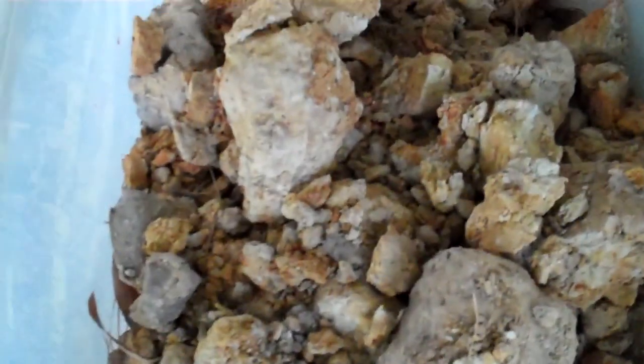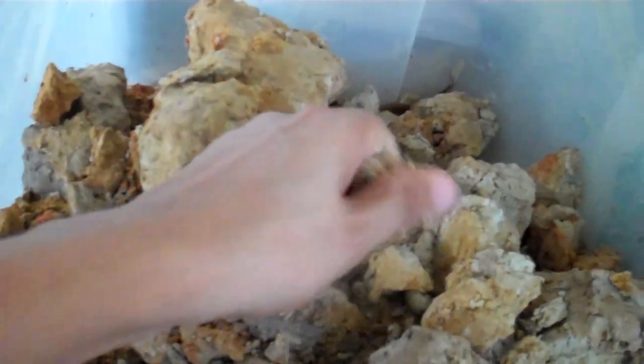There are a few different steps, and everybody does it a few different ways, but the basic concept is all the same. In this bucket — now this is not the clay I'm going to show you, but this is another local clay. This is a little bit lower fire. What I've done is basically just taken it out of the ground and dried it. Let it just sit outside.